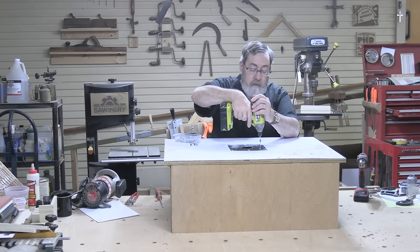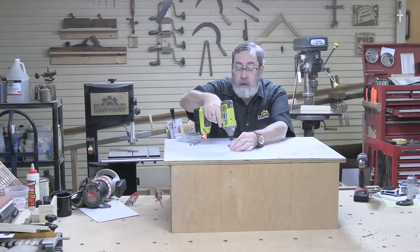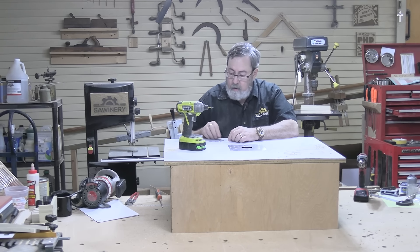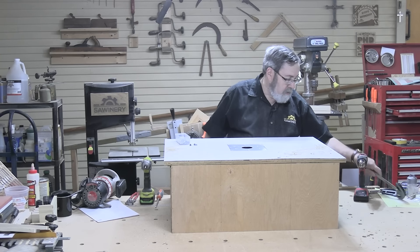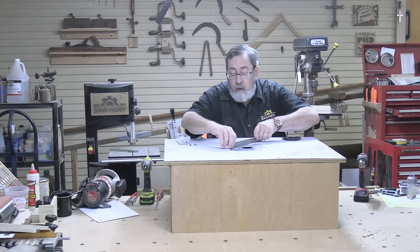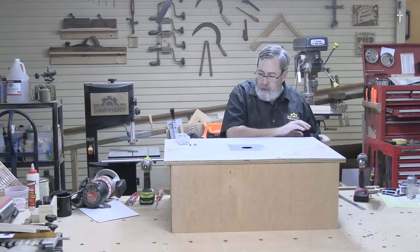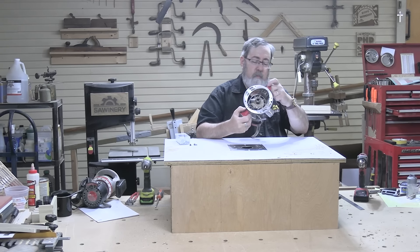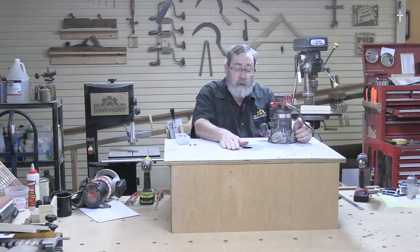It looks like I got the depth pretty good, but I didn't get it wide enough — I've got the wrong bearing on my bit. So we'll change bearings out and try this again. This is actually a rather old Craftsman router I've had for years. The reason I'm using it is this is a quarter-inch shank router bit and I've got a real precise depth issue here. I could not do this with my plunge router, and my fixed base router is installed in my old router table. So you use what you've got.